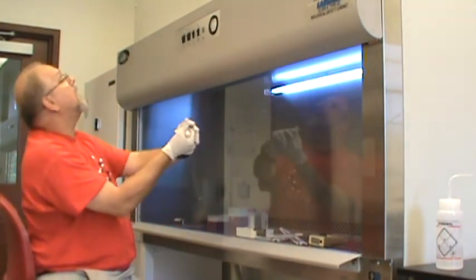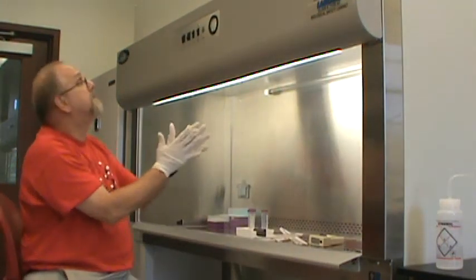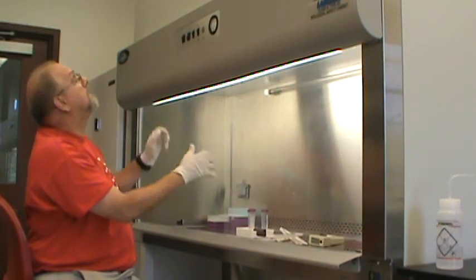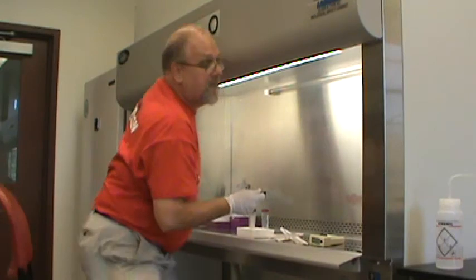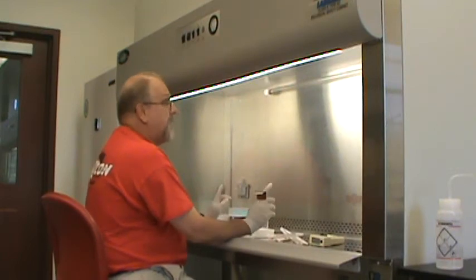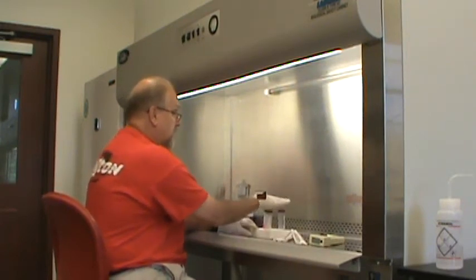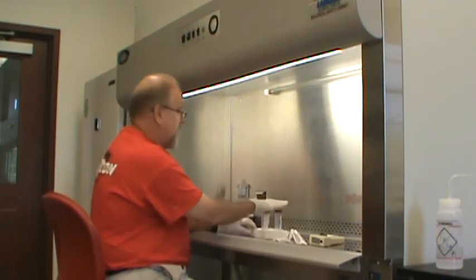When you are ready to go to work in the hood, you switch the UV light off and switch the main light on. Then you lift up the sash — don't lift it any farther than you absolutely need to — and then you are ready to work in the hood. You have to be careful because the sterile air is coming from the top down, so if these are our samples right here, we want to try to prevent reaching over the top of our samples as much as possible.